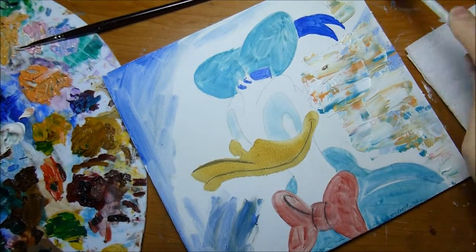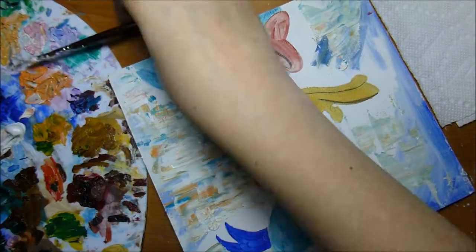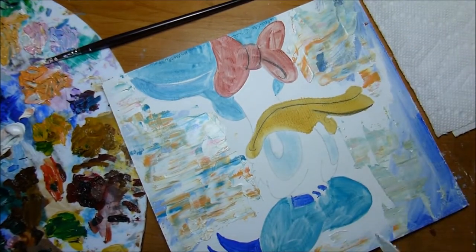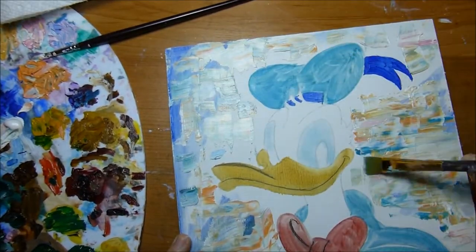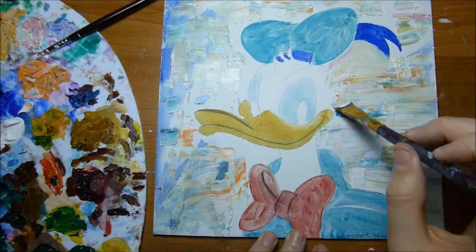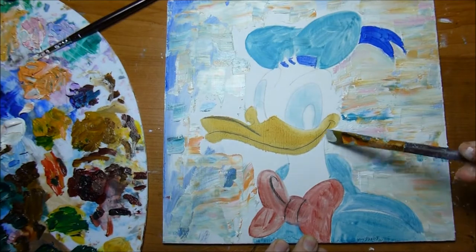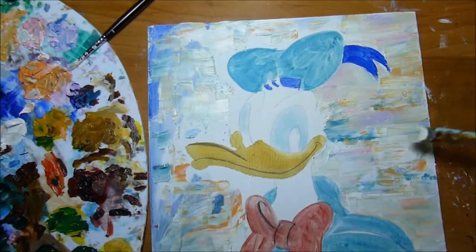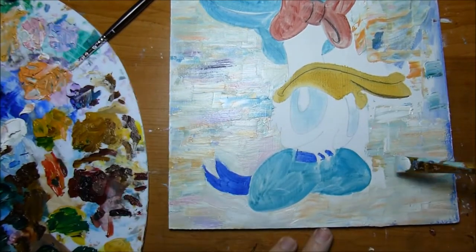After it's dry I always work on my background first, simply because I don't want to mess up any of the figure later when I'm trying to do the background. I am painting the background majority with a palette knife. I do go in with a paintbrush especially right around the figure, but I think with a palette knife you get really interesting textures and I just really like it.